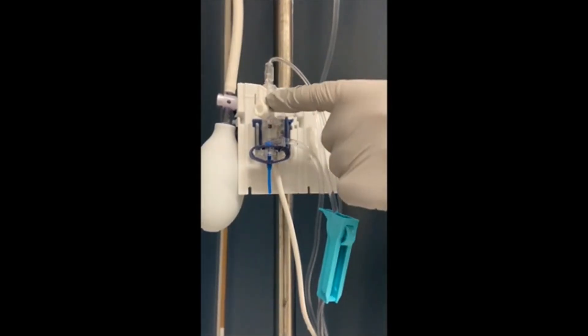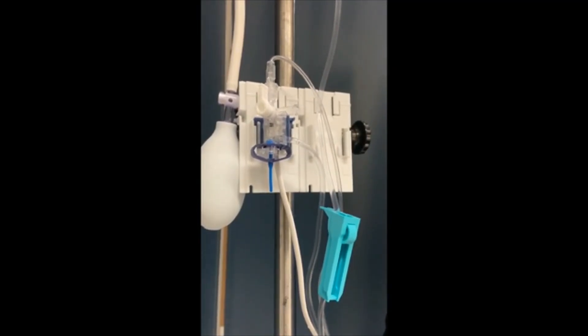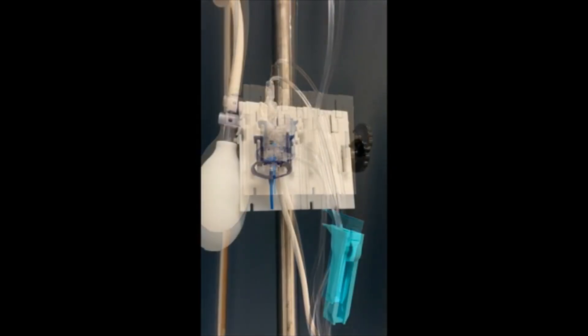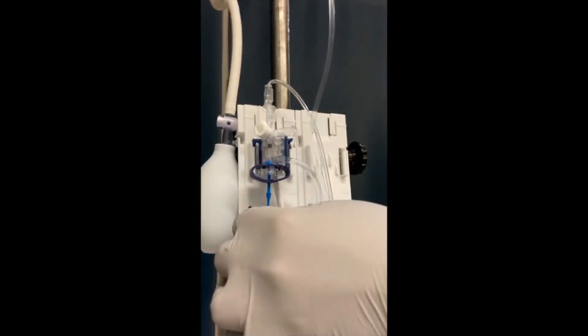Notice that the word 'off' is on the stopcock. IV fluid will not flow in whichever direction the 'off' is pointed. When the stopcock is pointed in an upward position, the IV fluid is off to the patient. Pull on the blue pigtail and allow fluid to flow from the normal saline bag and out of the transducer port.